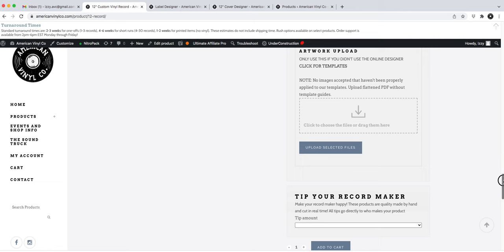I'm going to add this to my cart. The label designer and cover designer are already in there, so you don't need to do anything else with those. It's been added to my cart — I'll go to my cart now. You can see I've got the cover designer, the label designer, and the vinyl itself — make sure all three are in there, otherwise it won't come through on our end.